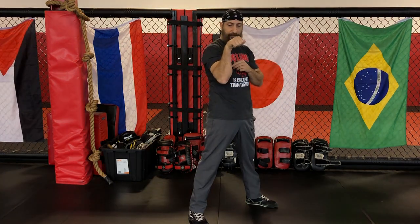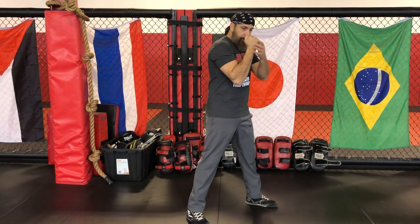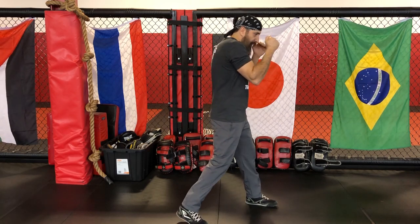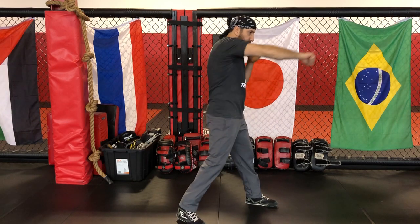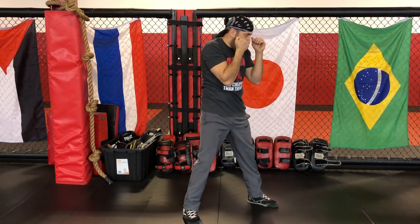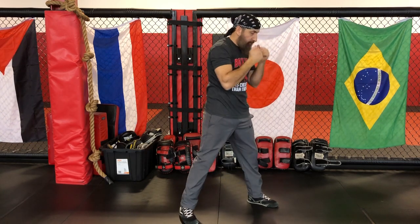Now we add the punch. As with the jab, the shoulder is going to propel the fist forward. There's no turning of the fist, no snake hits of any kind — the punch stays straight, the elbow doesn't stick out. You start propelling the punch from your heel, it goes out, rotates up, covers your jaw line, hits your opponent, and comes back.